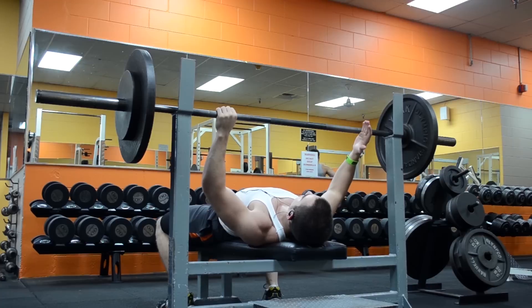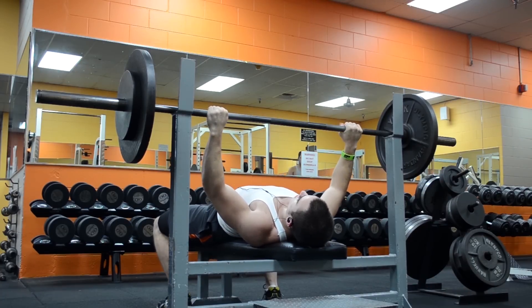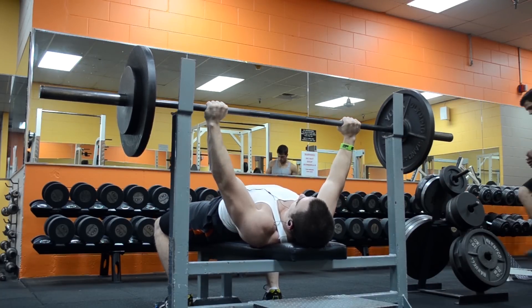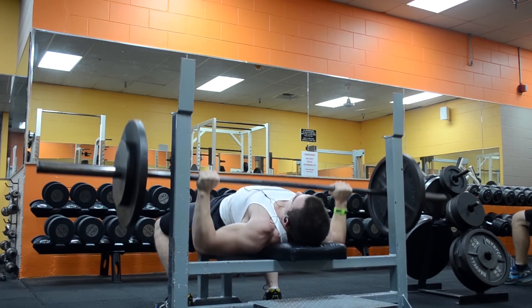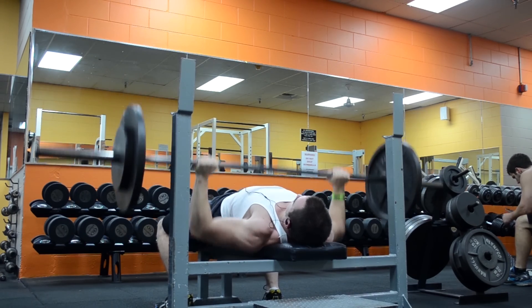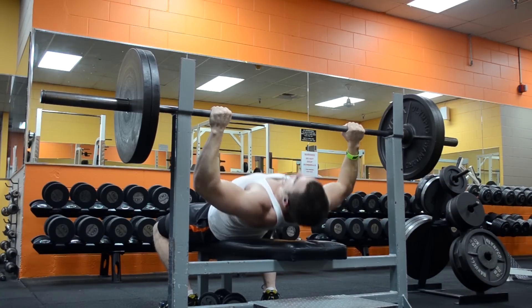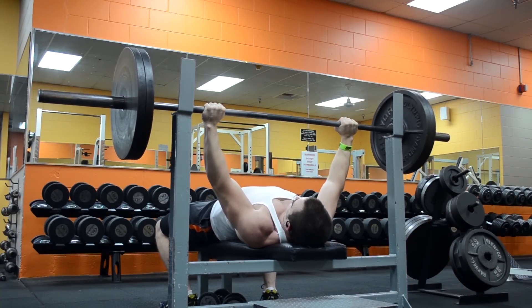For each one of these workouts I'm just working up to one 3-rep peak set, so really the entire workout is centered around that one peak set. This way of training isn't ideal in the long run, but it can help you set some PRs, and I'm probably going to test my 1-rep max fairly soon so this can help prepare me for that.